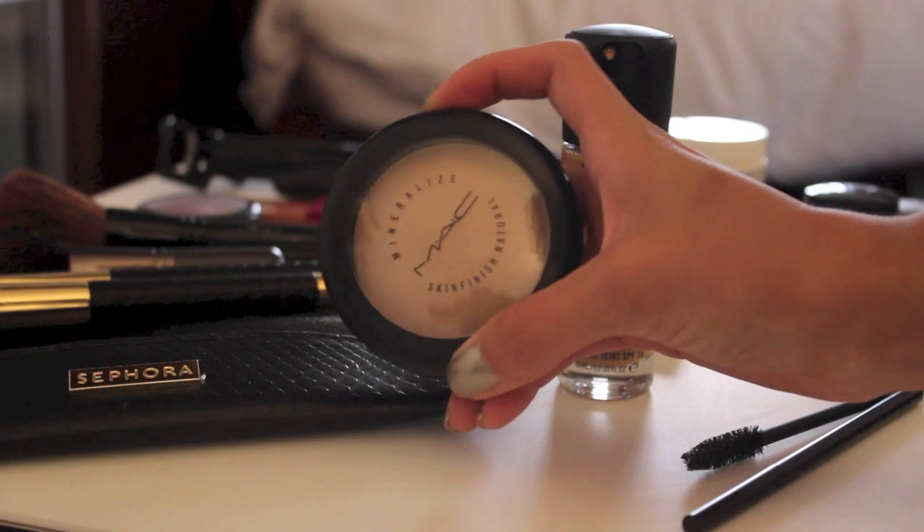Now to set all the makeup in place, I'm taking my MAC Mineralized Skin Finish and basically just evenly spreading this all around my face.